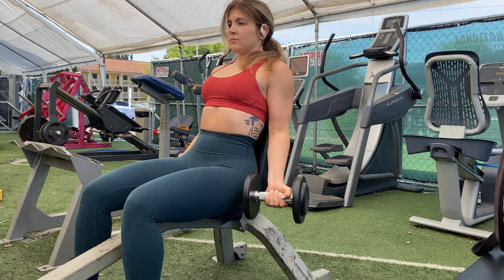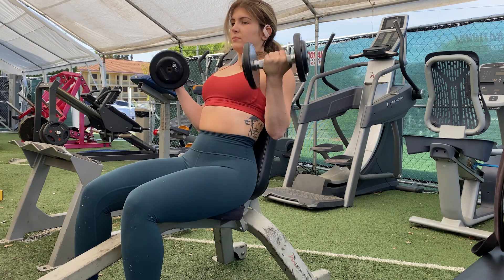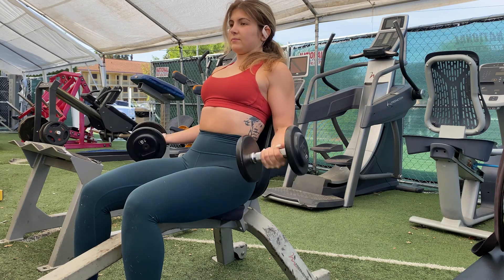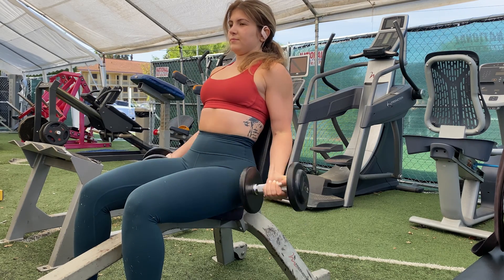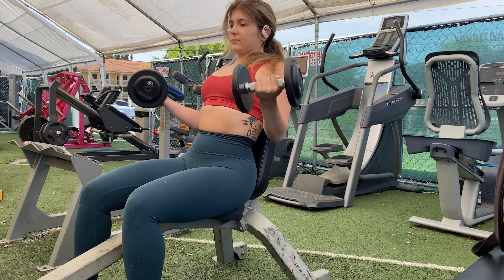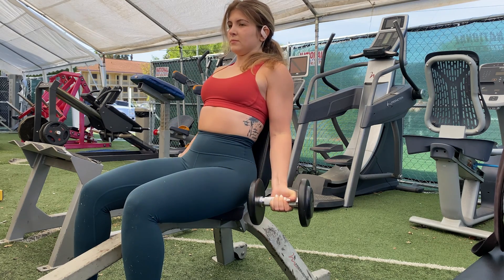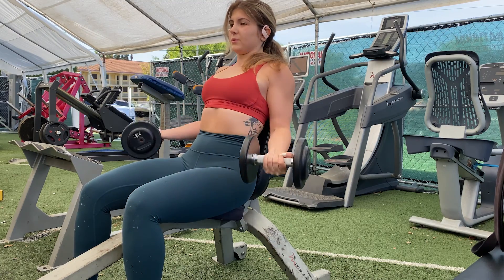To follow up, I did seated dumbbell bicep curls. What I like about using dumbbells is I have some imbalances in my muscles, and with dumbbells you're working each individual bicep, so the weaker one is not being helped out by my dominant side. Same concepts — elbows into the side, nice and slow, really push yourself with these. They hurt, they burn, but they are so worth it.